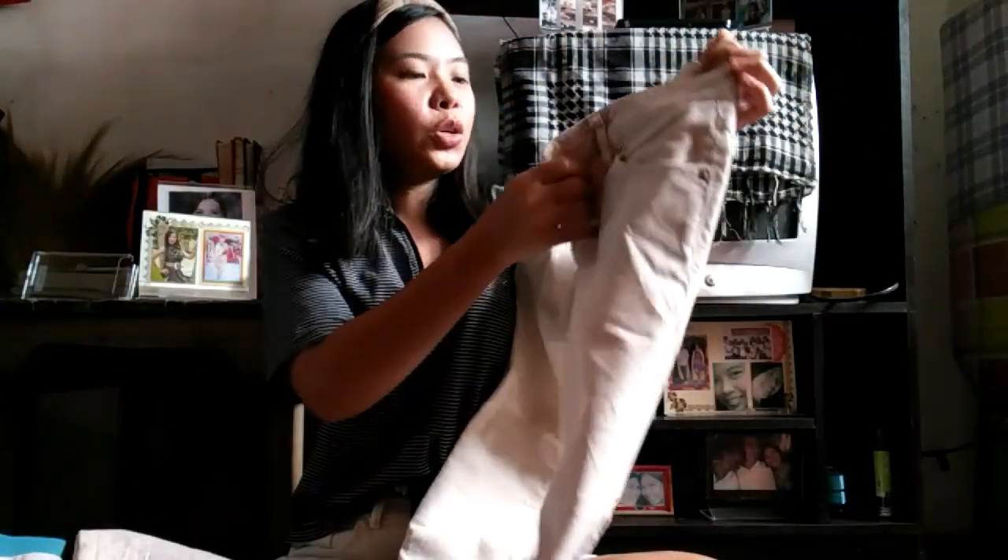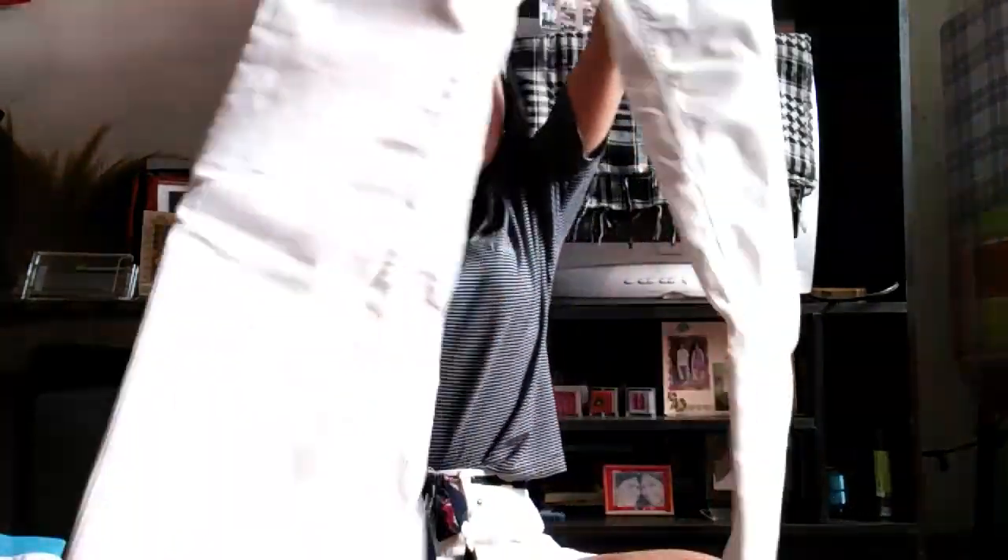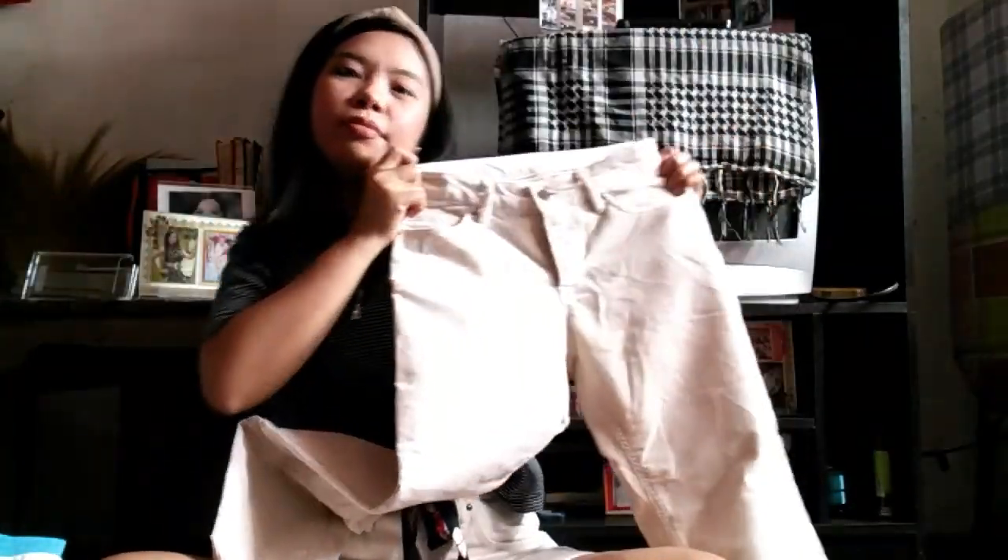So the next thing I've got is another pants, which is dirty white. The fabric is nice because it's thick. And it's also not so high-waisted. So this is how I style this piece — it's only, I think, 35 pesos.